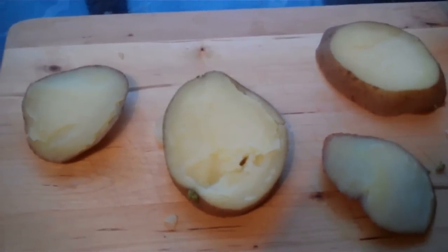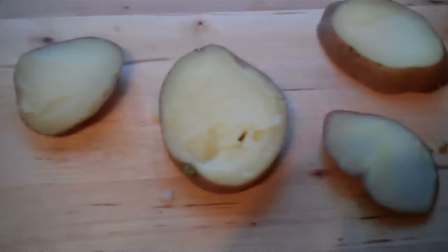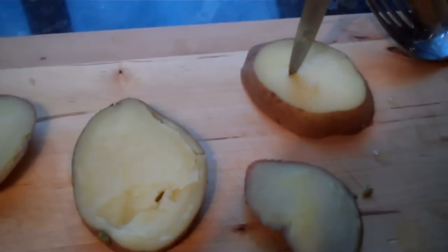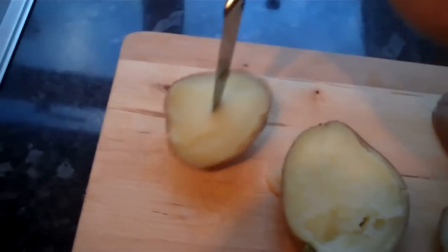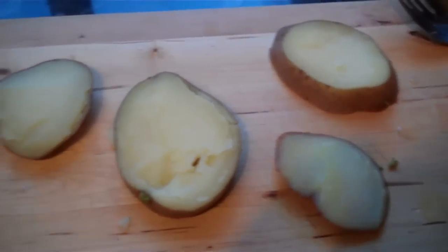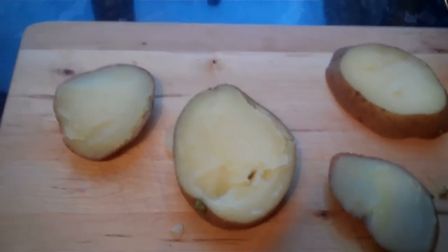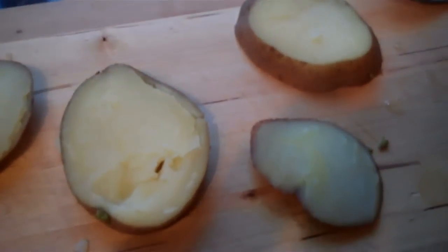They've been boiling for about 15 minutes now. When you prod them with a knife they're very soft — the knife just sinks in, and that's how soft you want them to be. Soft enough for fish and shrimp to eat them. They're pretty much ready to put in the tank, but first I need to rinse them under the cold tap just to cool them down.